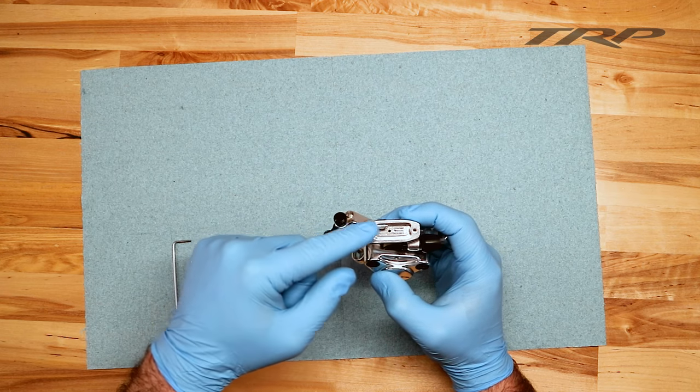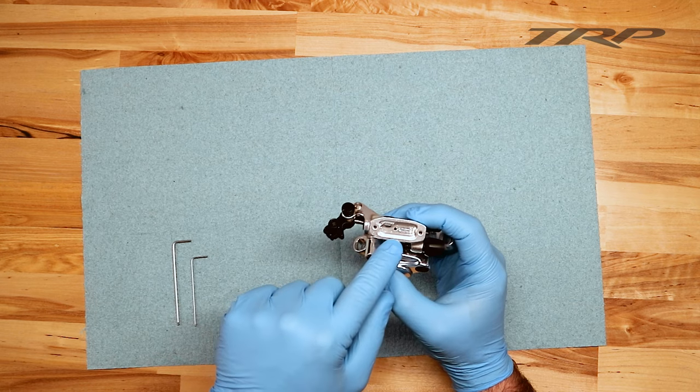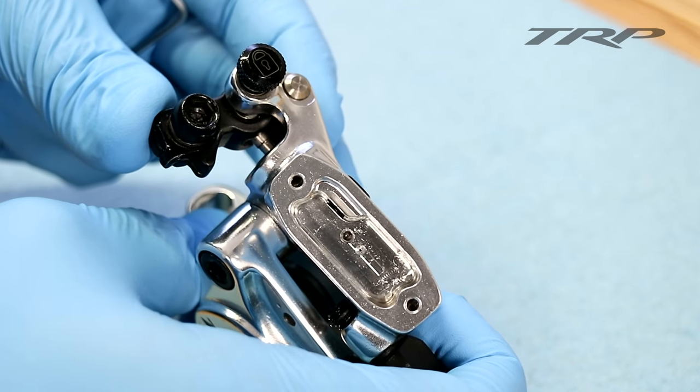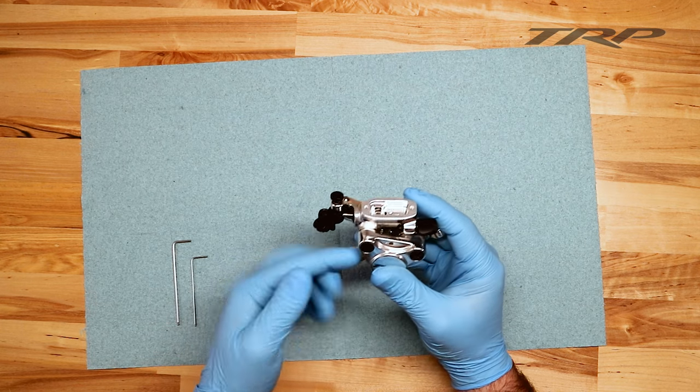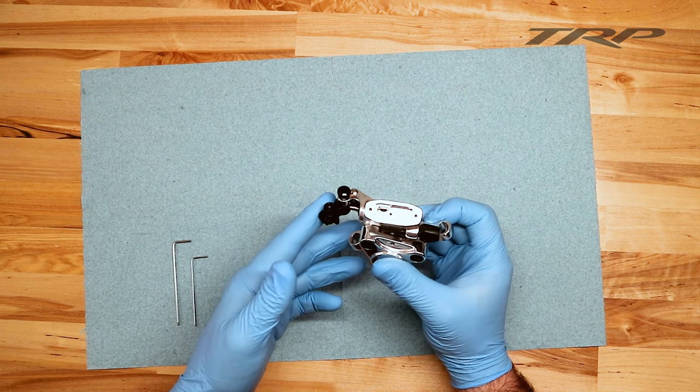From there it started to push the pushrod forward. That pushrod is connected directly to the master cylinder piston, and if you can see inside here, there's actually a timing port. At this current position, the master cylinder piston has closed the timing port. This will not allow fluid to flow through the system, and it will also not allow the system to compensate for pad wear. It's what we like to call a closed system.